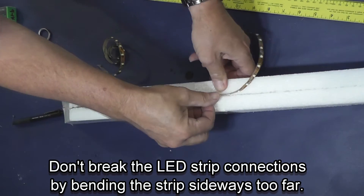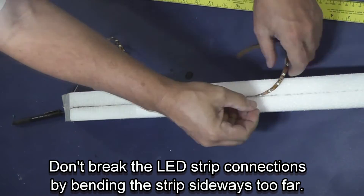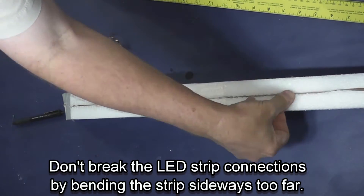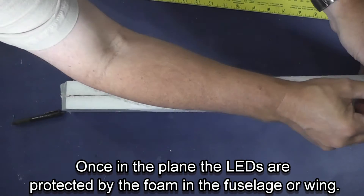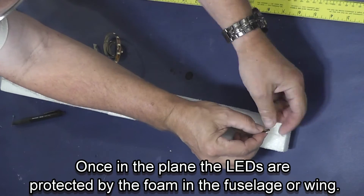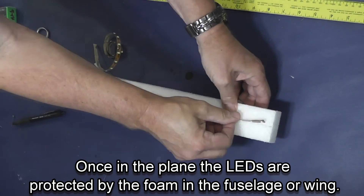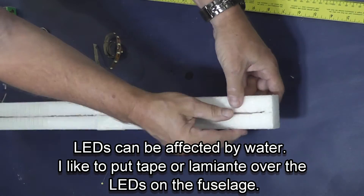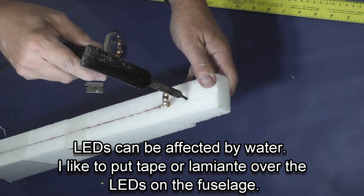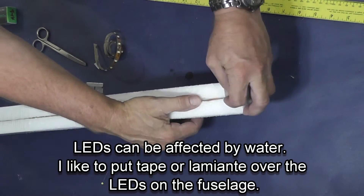I very gently work the lights into the slit — try not to bend it too much. Once it's in there and they're pressed in over the top, it's pretty indestructible. I did fold the last lights over; I could have folded the trimmed strip over if I wanted to, but I'm just trying to save weight at the back of the plane.